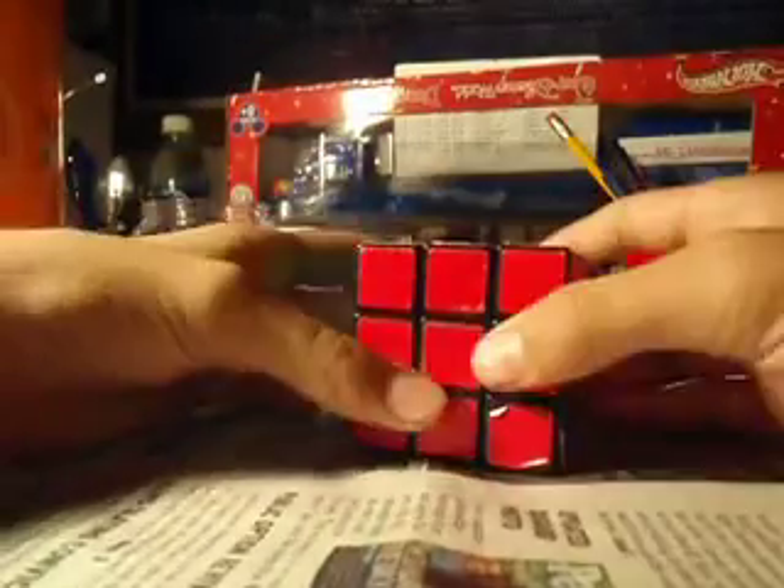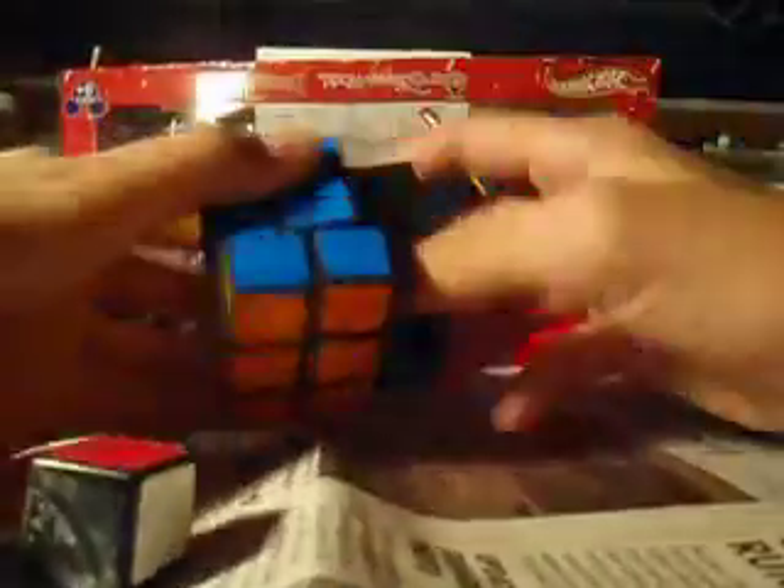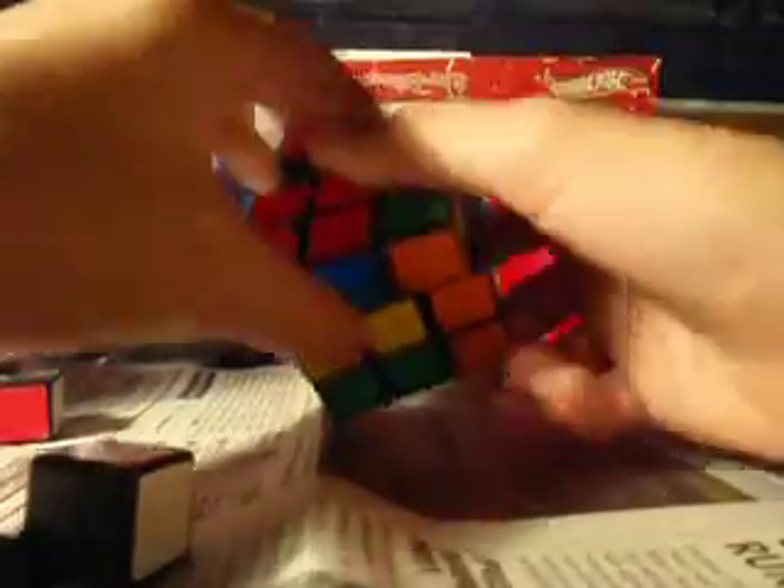And you're going to take apart your Rubik's Cube. First, rotate it 45 degrees and just pull out the top. Then you just start taking pieces out. Turn it. Pieces are falling off.